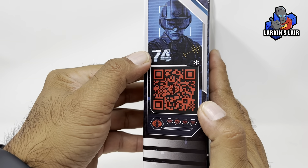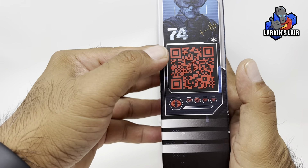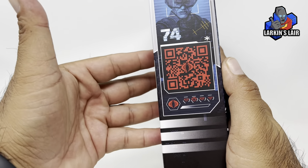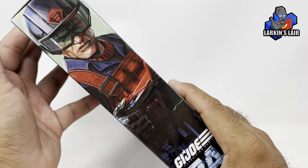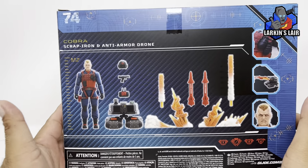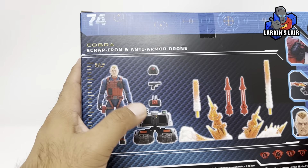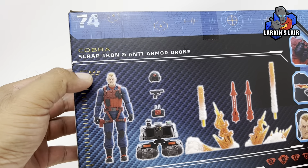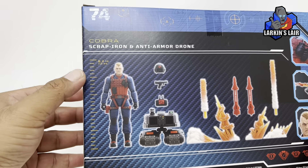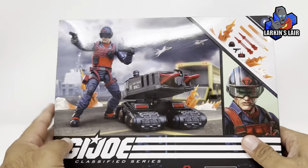On this side he is number 74, with a little QR code which I think goes to his profile or his stats. The other side of the box has his picture. On the back you can see all of the accessories along with the figure, the drone, and this little neat part where it shows about how tall he is — a little ruler scale. Okay, let's get Scrap Iron out of the box.